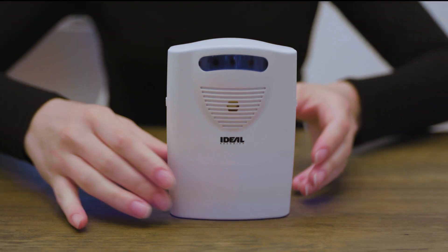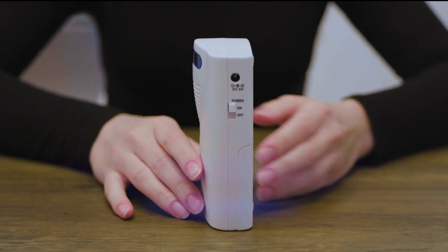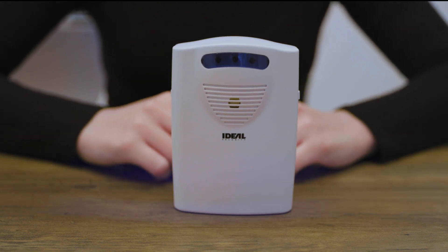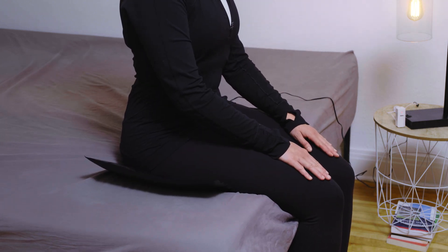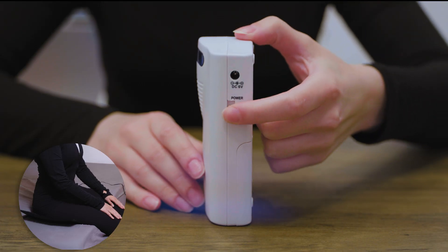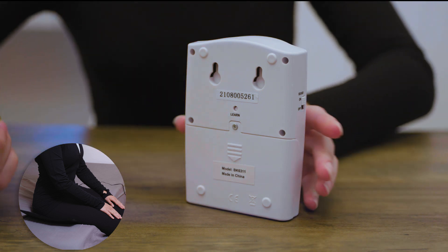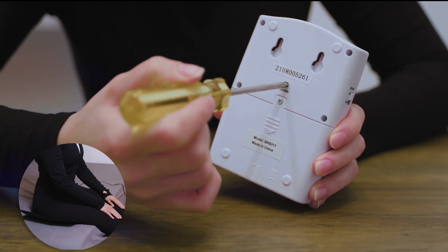On the receiver, slide the power switch to the on position and slide the sound switch to the on position. Sit on the pad — you will sit on the pad during the whole process unless otherwise instructed. On the receiver, slide the power switch to the off position. Sit on the pad continuously for at least 15 seconds. On the receiver, slide the power switch to the on position. Locate the learn button on the back of the receiver and push it for one second then release.